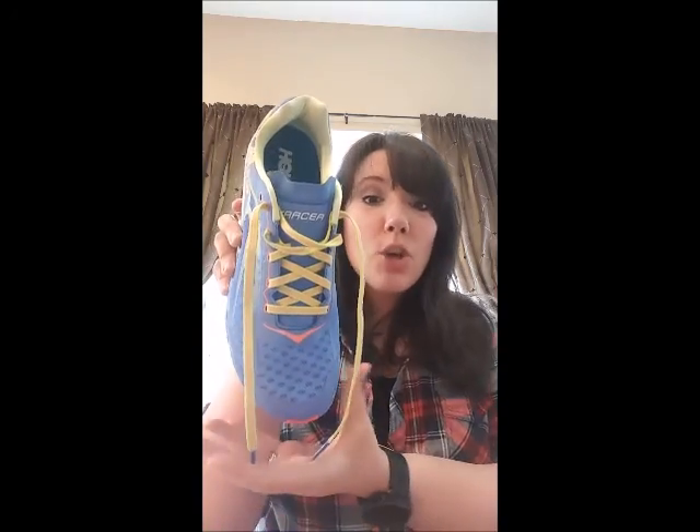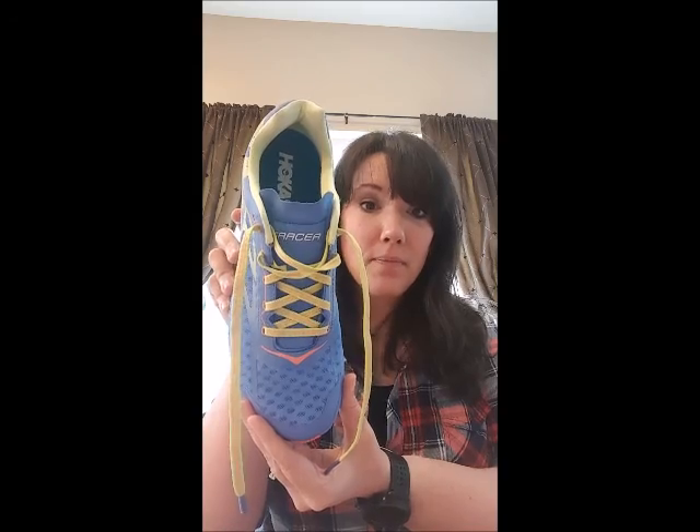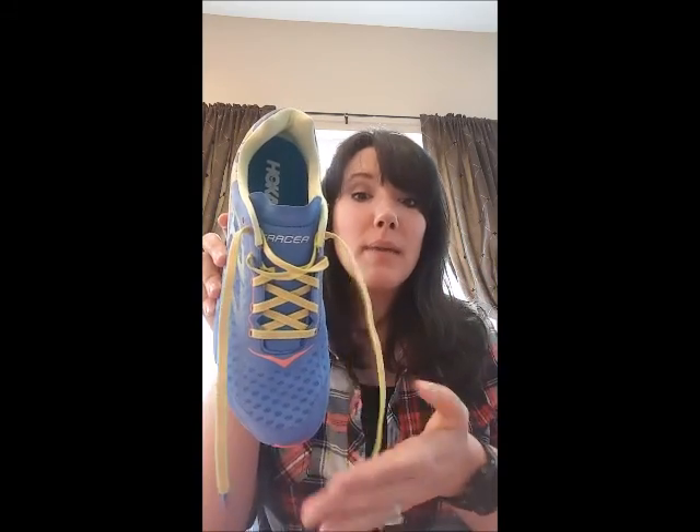Unfortunately, there are a few things I don't like about this shoe. Number one, the toe box is extremely narrow compared to the other Hoka shoes that I wear. Number two, because the toe box is really narrow, my toes don't have any room to naturally splay, which can become uncomfortable on any type of run.